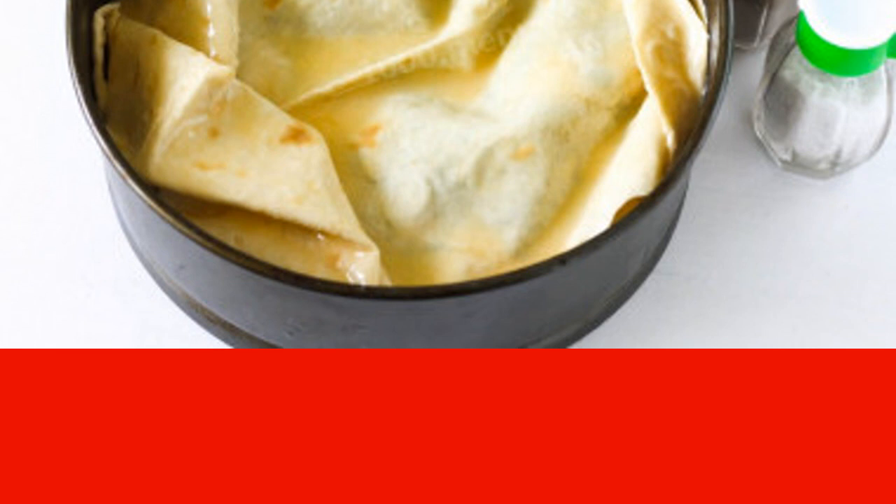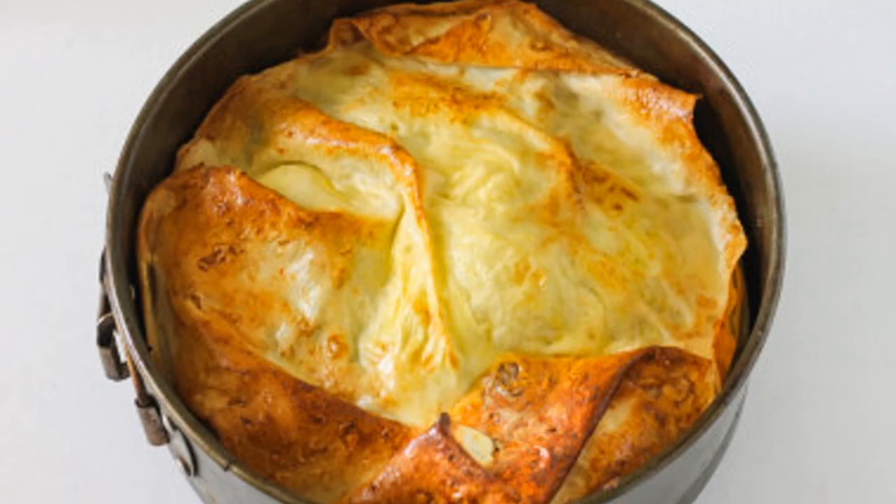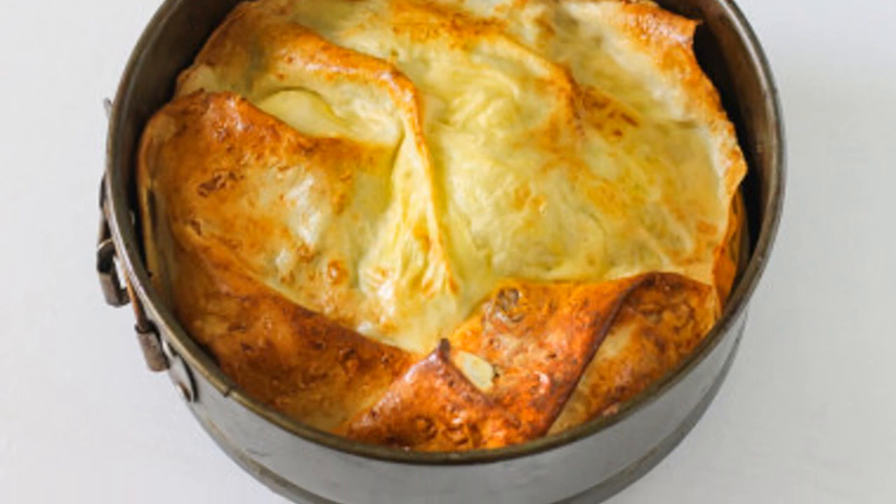Lubricate the last layer of the achma with the remaining egg filling. Preheat the oven to 200°C, place the mold in it, and bake for about 20 to 25 minutes until golden brown. The time is approximate — be guided by the peculiarities of your oven. Remove the finished achma from the oven and let the baking cool for about 20 minutes.